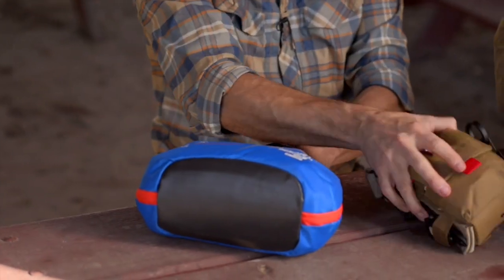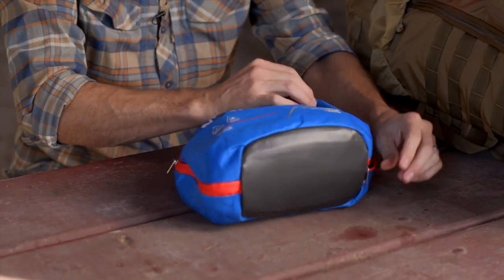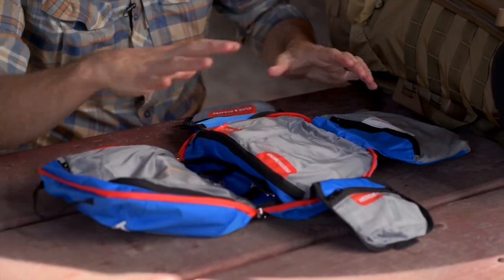It's sometimes difficult to find a commercially available kit that has what you actually need, but I think Adventure Medical Kits has done a good job. This is their guide kit for the mountains — designed for seven people for 14 days. It's broken down in a way that's already prioritized, so you can reach in and get exactly what you need quickly, and it's well organized.